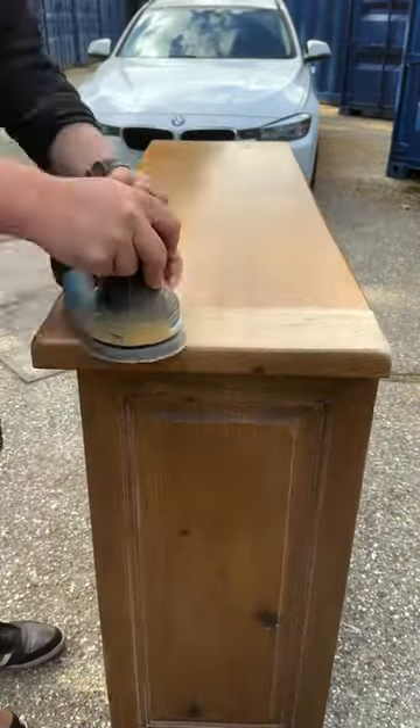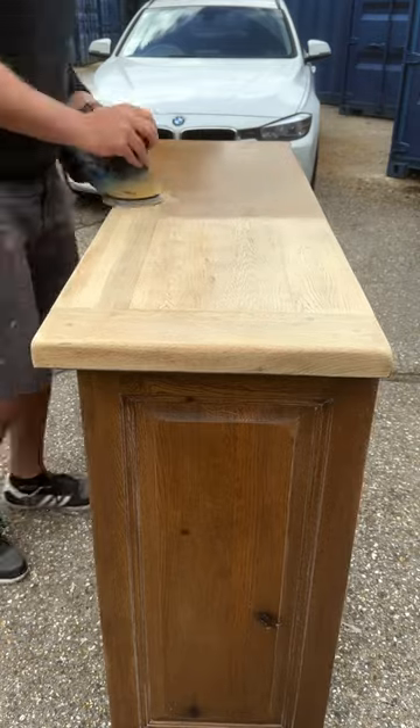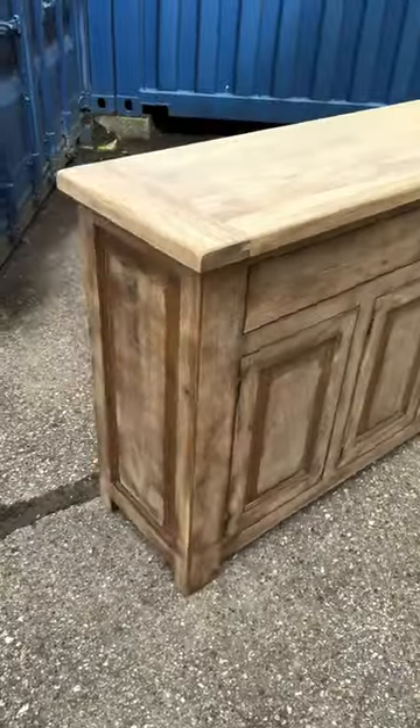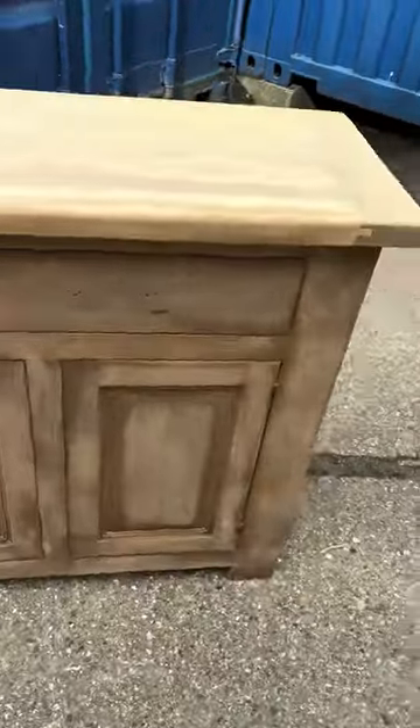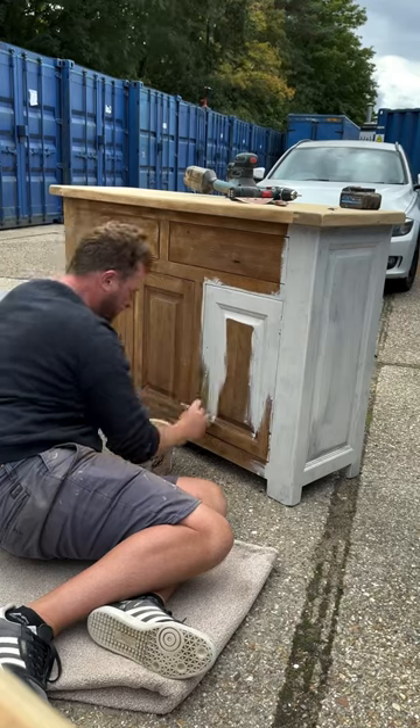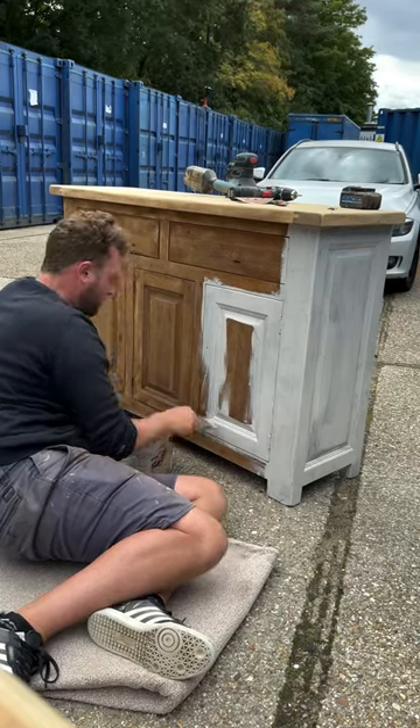I got to sanding down the top — the sandpapers I'm now using made it really easy. I started with an 80, then moved on to a 120, and then a 240. Because this was already treated wood, I just sanded it down to give the paint a key, and then was on with my first coat.